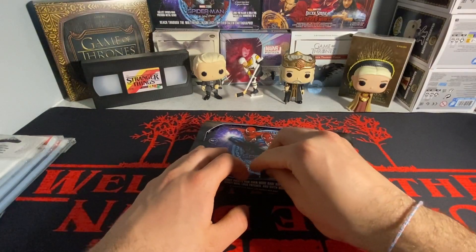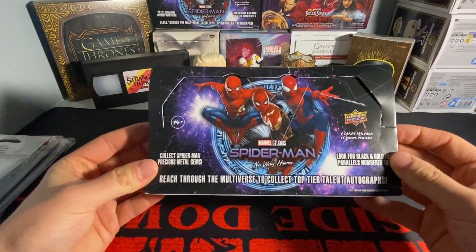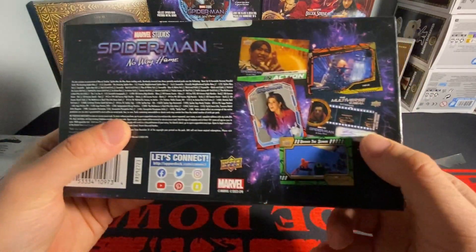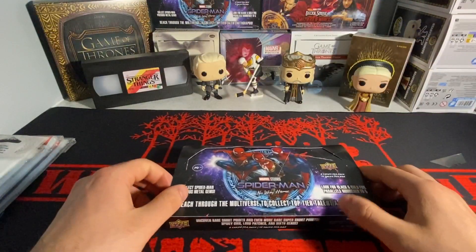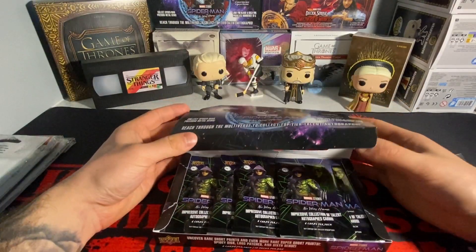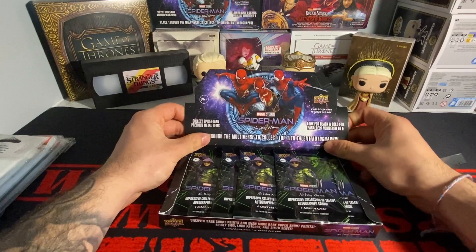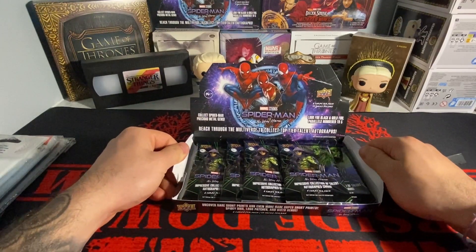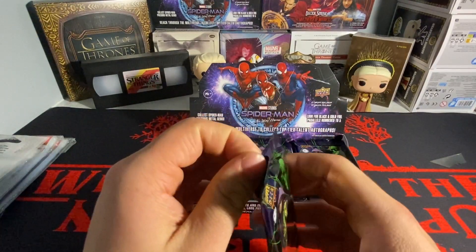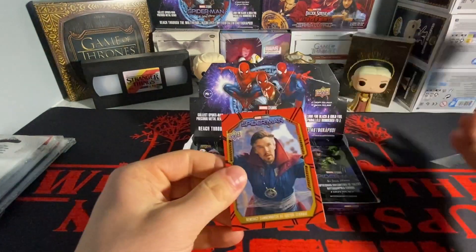This is the box if you haven't seen it already. There's the back — there's the Benedict Cumberbatch right there, that would be a nice auto to get. Same shit, different day: six cards per pack, 15 packs per box. Packs are all over the place as usual.